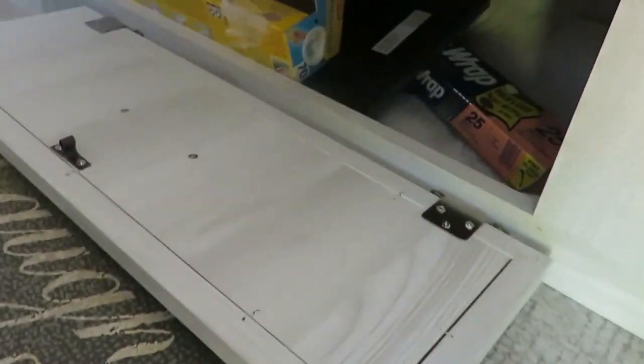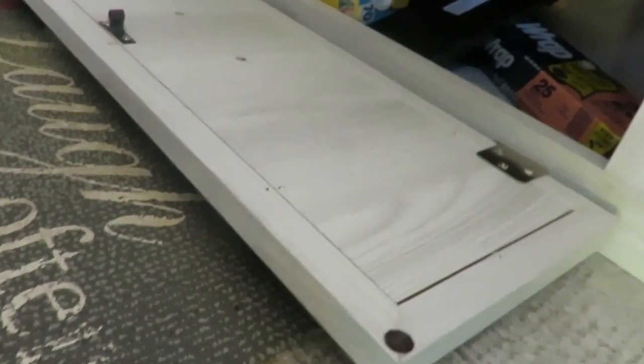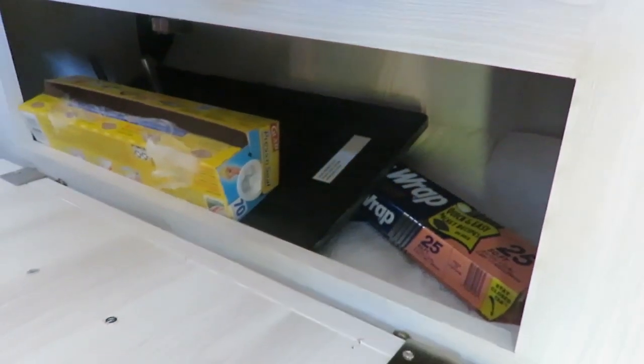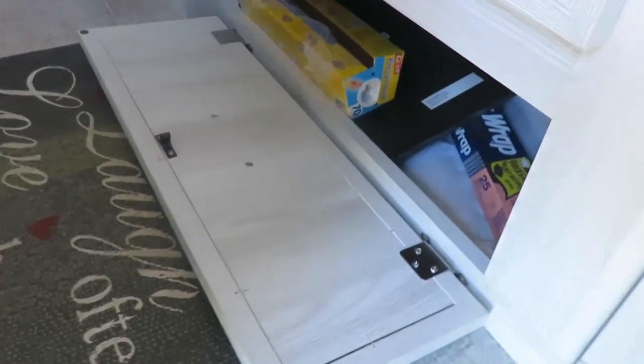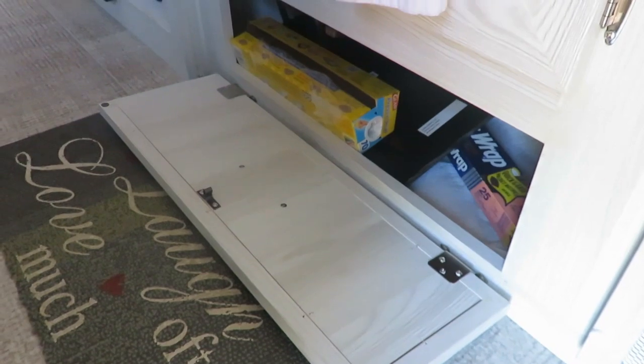Another project is this bottom drawer under here. It opens up and there's a panel inside — we're going to try to take that panel and push it further back to make a bigger area and more storage. We may even turn this into another drawer. We're not really sure how we'll do that, but it'll definitely be another project where we can add more storage.